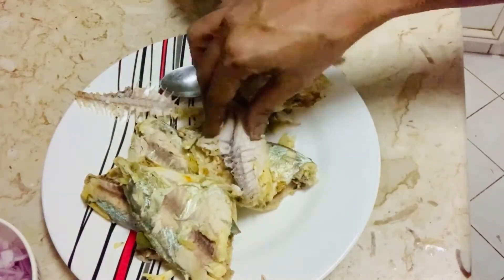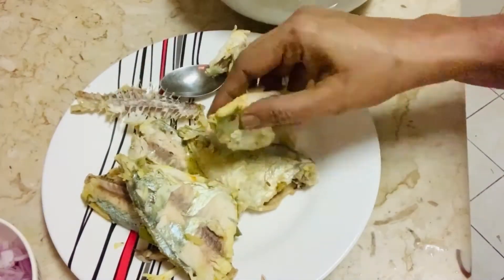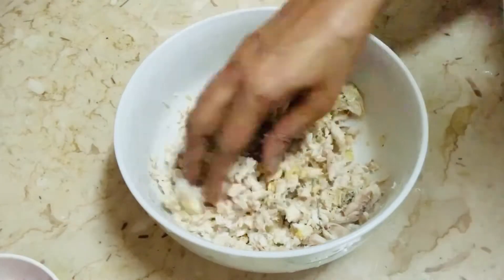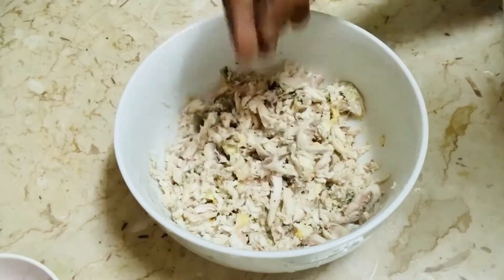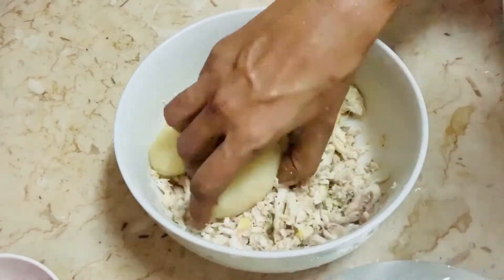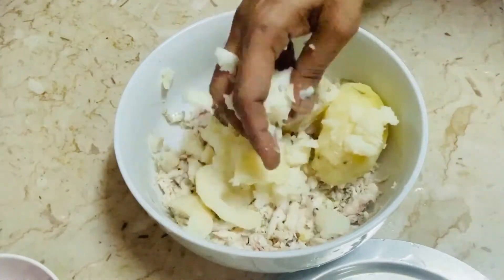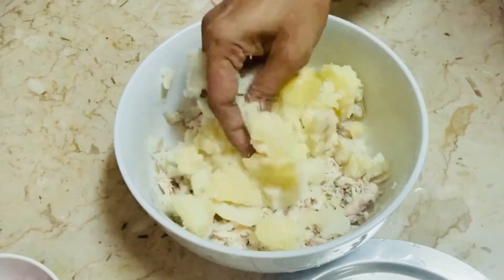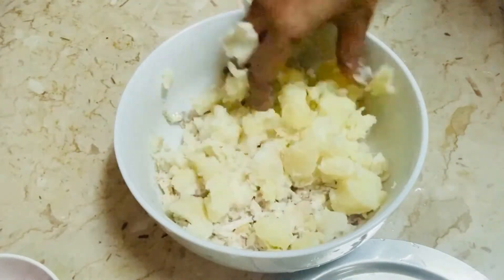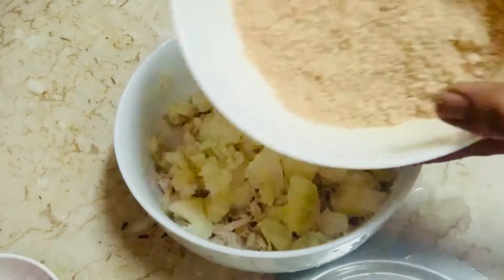It took at least five minutes for me to take out the bones — that's okay. After taking it out like this, I'm going to add other ingredients: boiled potatoes — I've added three medium-size, nicely boiled. I'm going to crush them like this and then add the other ingredients.